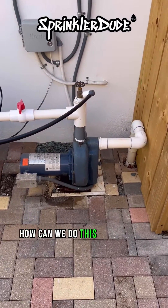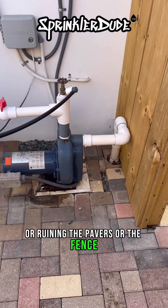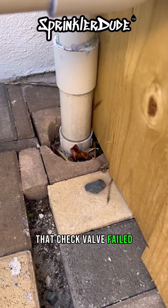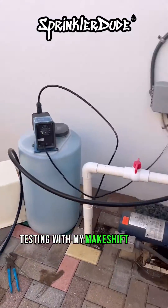On today's episode of how can we do this job without creating a huge mess or ruining the pavers or the fence — that check valve failed. This system is losing prime, and that's why I was pressure testing with my makeshift hose.